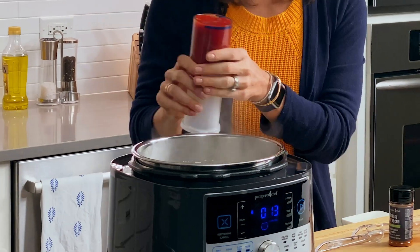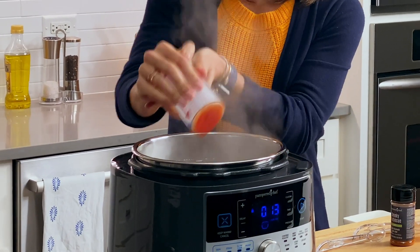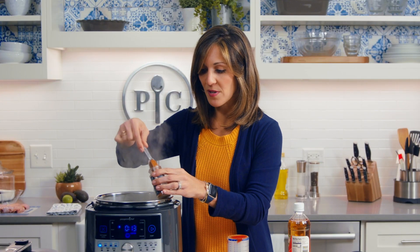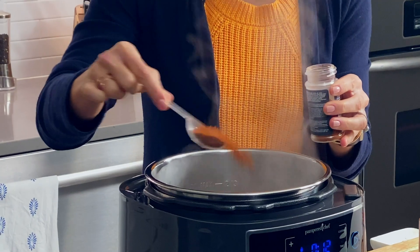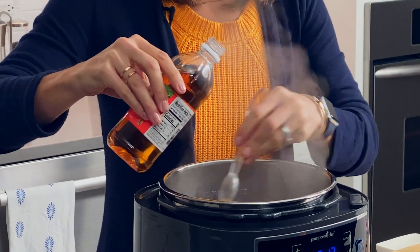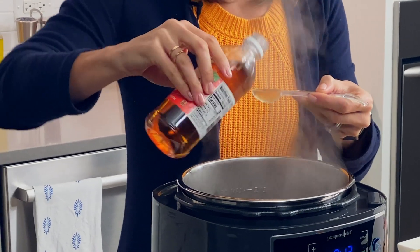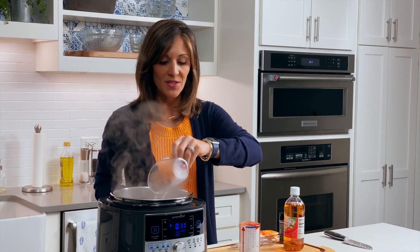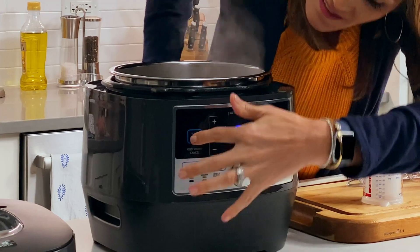I think these onions are looking good. I'm going to add my cup of ketchup, then a tablespoon of the smoky barbecue rub. I've actually tried our smoky applewood rub with this recipe too, which also works great, but I really like the extra tang of the barbecue rub. And then two teaspoons of apple cider vinegar. With pressure cooking, all the steam in the pot really locks in all those flavors, especially in this barbecue sauce. I'm going to add just a half a cup of water to help create more steam and pressure so that everything cooks, and then I'm going to hit cancel and start prepping my chicken.